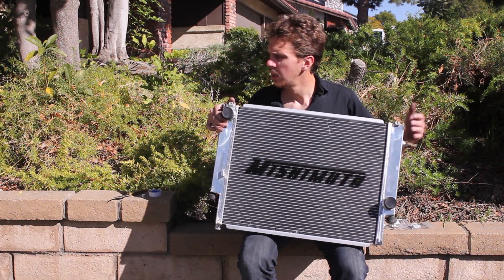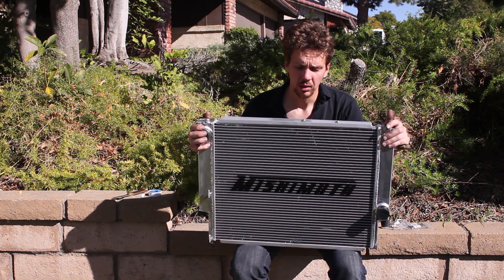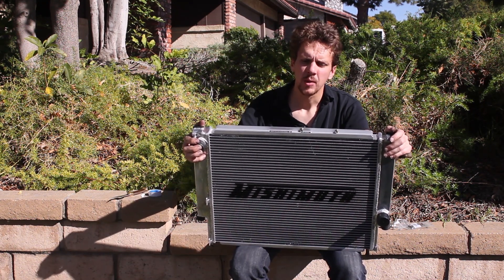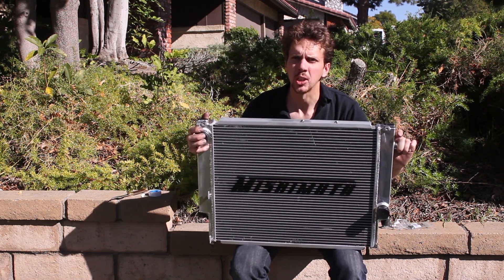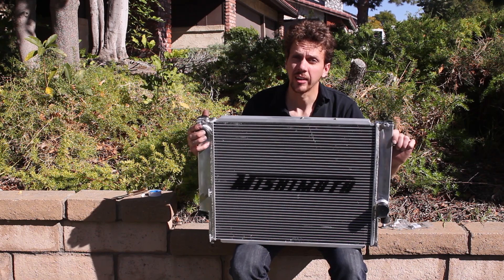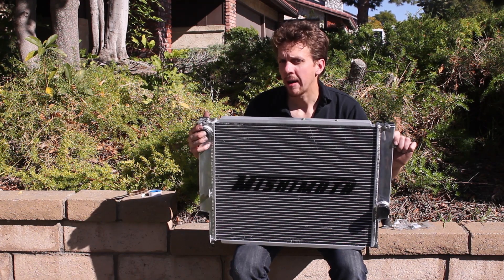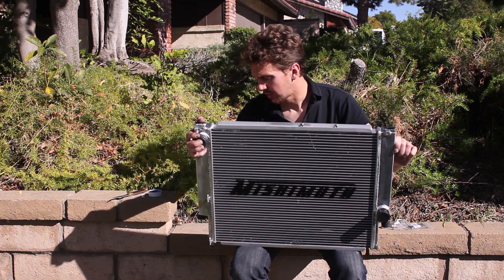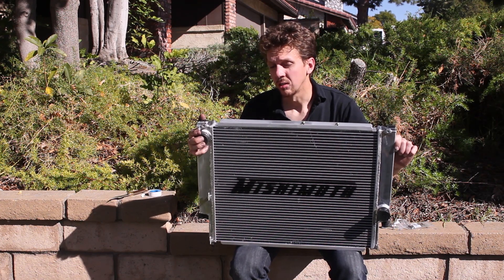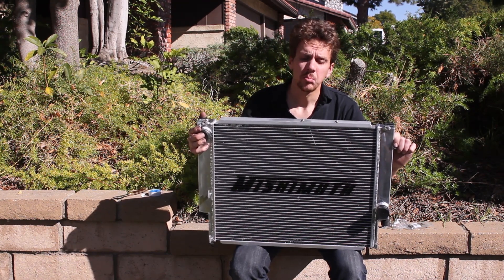Almost all the websites where I saw this radiator listed it as a manual transmission only radiator, which is odd. For the life of me, I can't imagine why that would matter. I have an automatic, and the website where I bought it told me it won't fit my vehicle. As far as I can tell, it makes no difference at all. I figured there might be a chance we'd have to modify something slightly, but I'm confident we'll make it work.